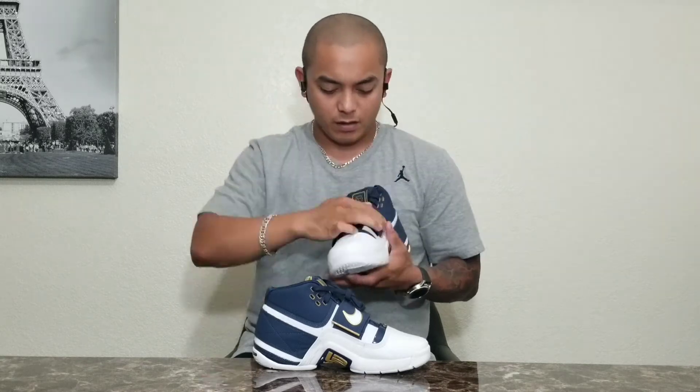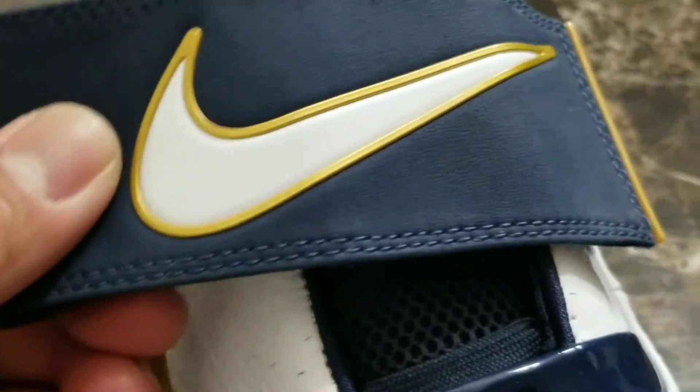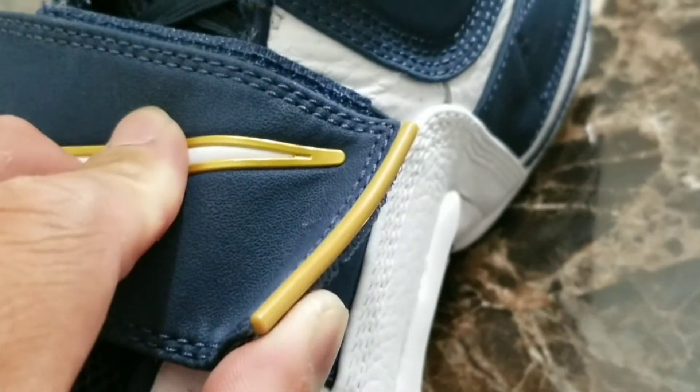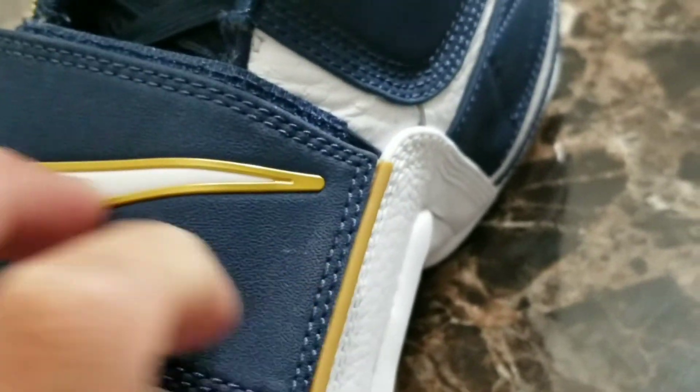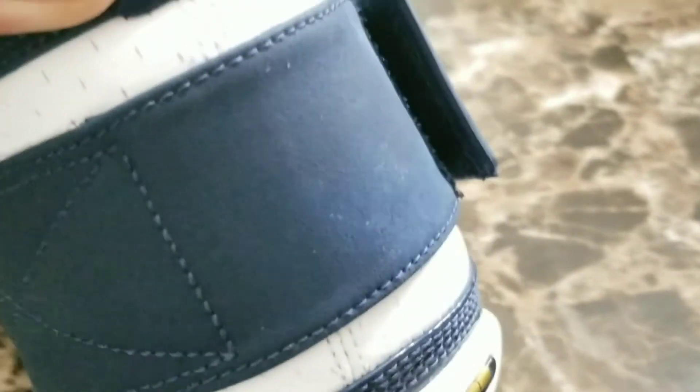Once your feet are in there it actually feels really nice. For the straps of the shoe, as I mentioned, they are leather. The swoosh is white, outlined by a gold color, and the tip of that strap is also gold but plastic.